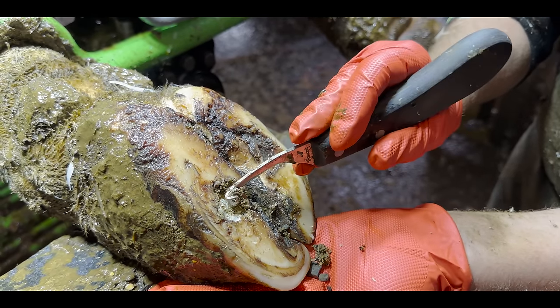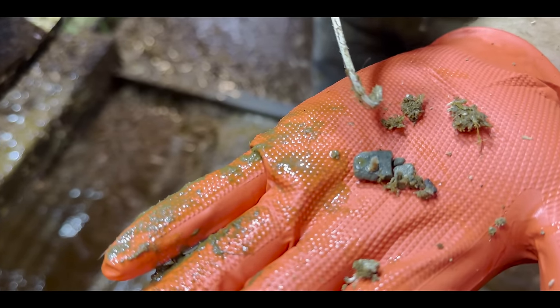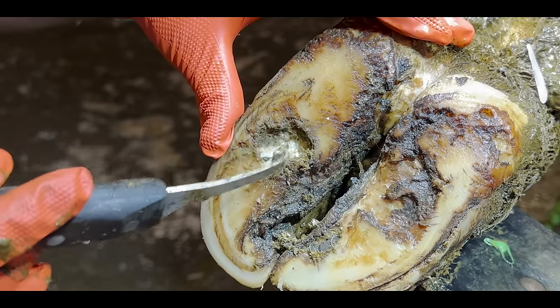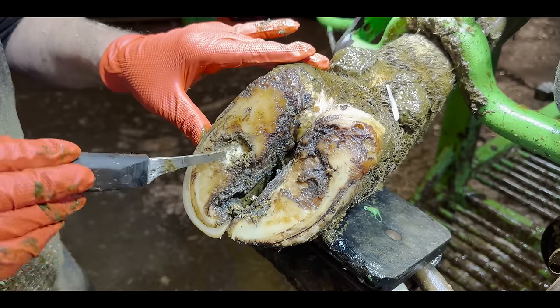I can actually hear the stones scratching against my knife even though I can't see them. There are a bunch of stones on the ground now. This white powdery substance you can see is called pith — that is natural shedding of the hoof, naturally drying out and flaking away. That is what has caused this hole. It's completely natural, but it allows itself to be filled up with dirt, debris, and in this case stones. We're about to get rid of that crevice completely by trimming it.